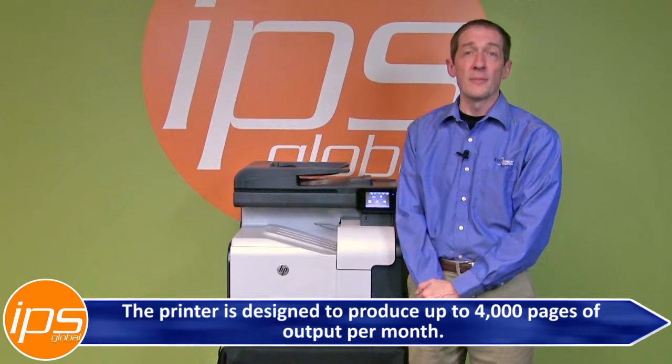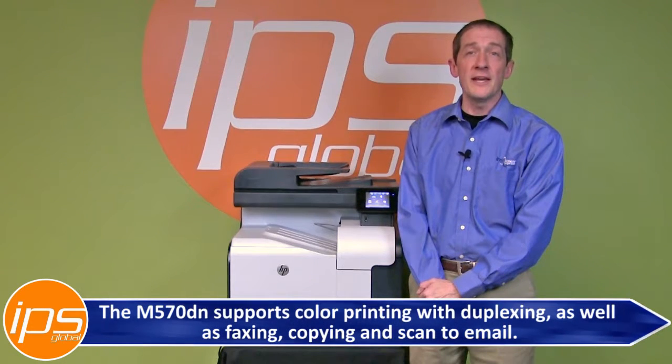The printer is designed to produce up to 4,000 pages of output per month. The M570DN supports color printing with duplexing as well as faxing, copying, and scan to email.